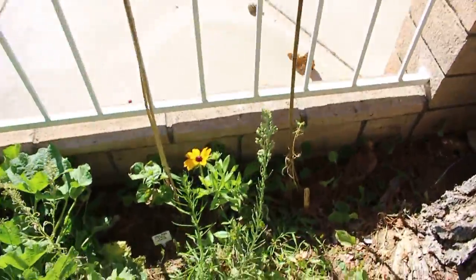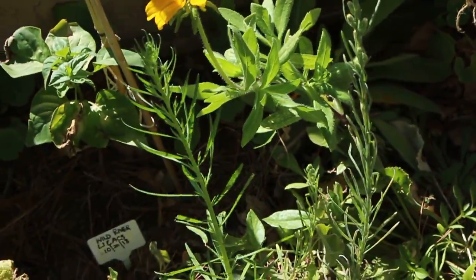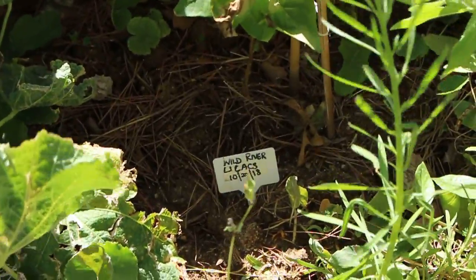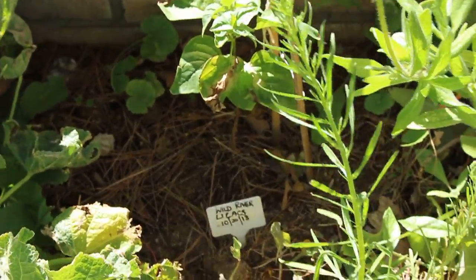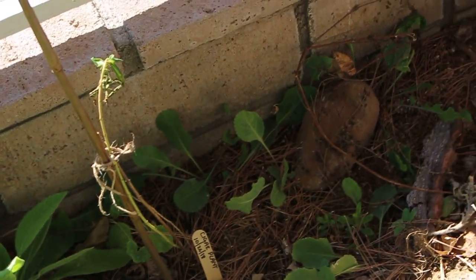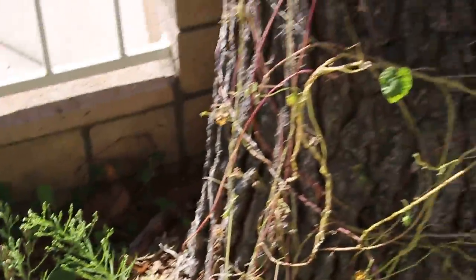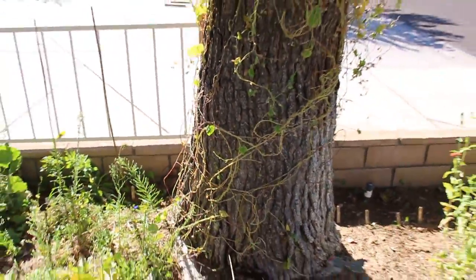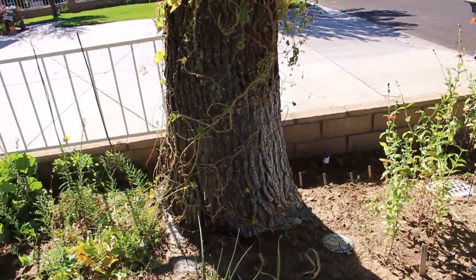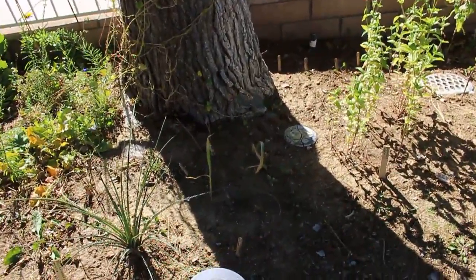This is a black-eyed Susan right here that came from a wildflower mix. I also have a wild river lilac that I planted from a mail order, and a cigar plant back there. My morning glory has seen better days — I've harvested the seed from it and it's done for the season. I'm just waiting for some seeds to dry out before I take out the vine.